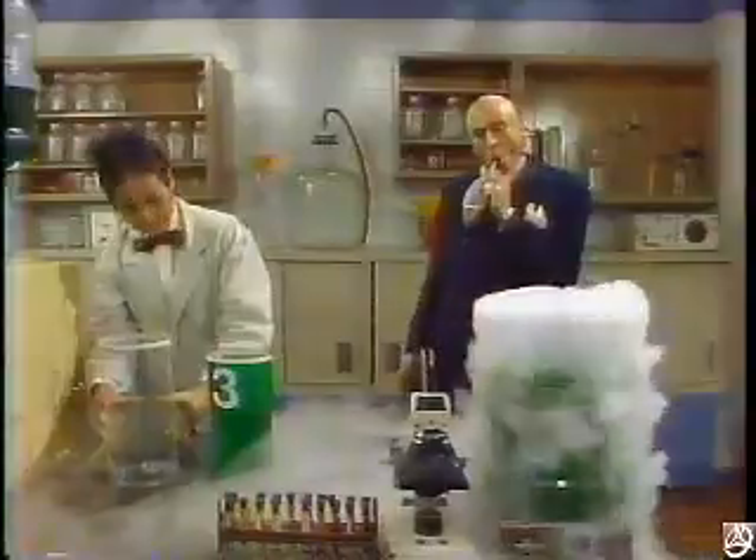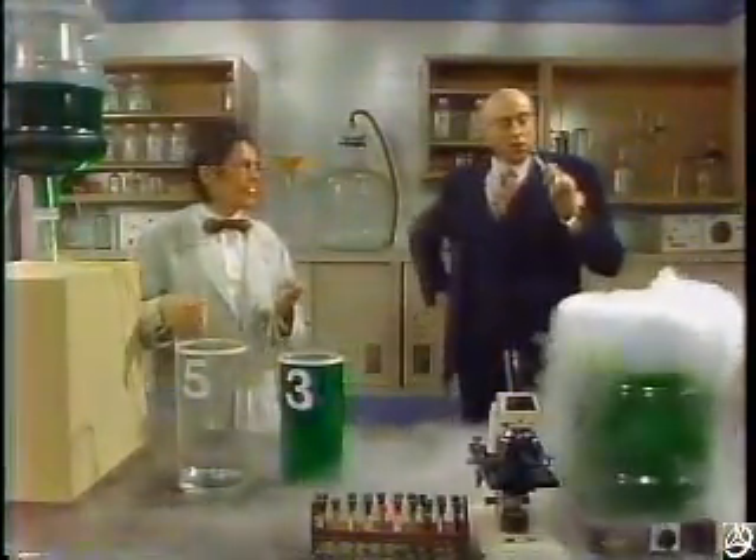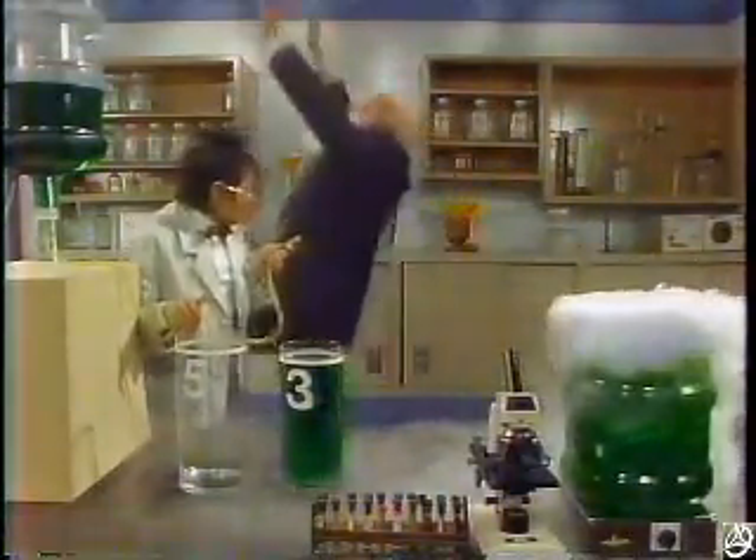There must be more than one way to solve this problem. I wonder how many different solutions there are. That is just so interesting to me. You know, Professor, I meant to ask you — what is this solution? What's going on in the banana field?